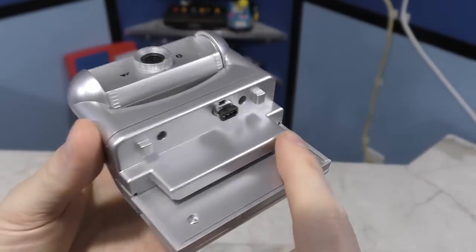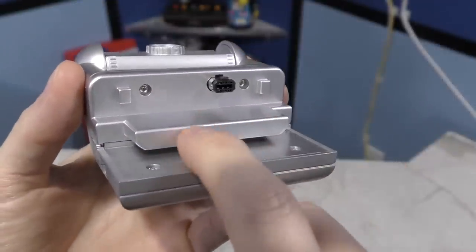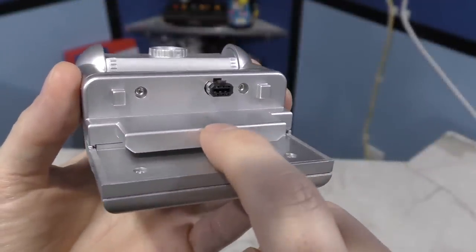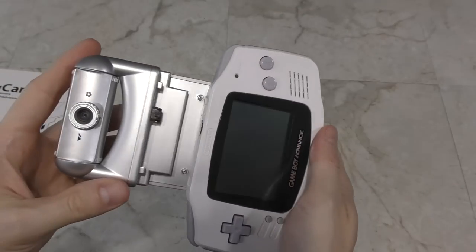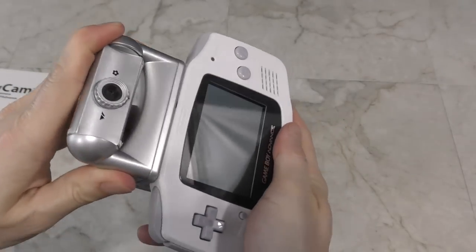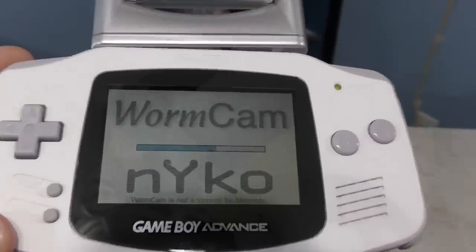One thing I noticed right away about this product is that it appears to have something that slides under the cartridge port, but there are no pins. So there's no actual connection to the memory or address bus. The only actual connection it has is via the link cable port. So what happens when you power this thing on is that it has to download the code from the device over the link port into the Game Boy Advance's internal memory.